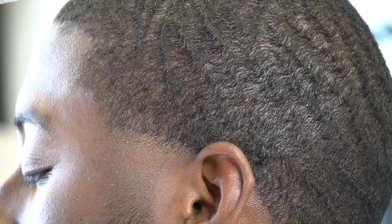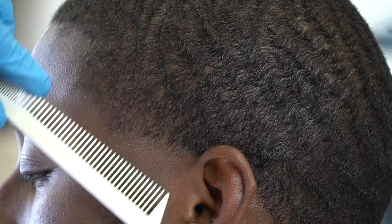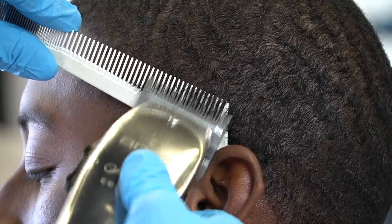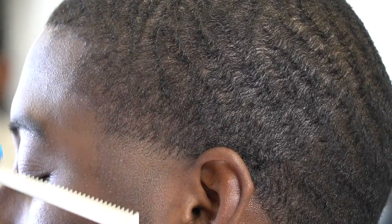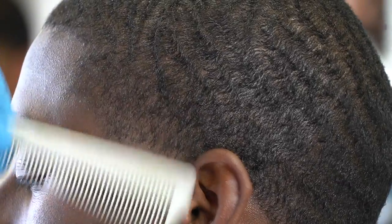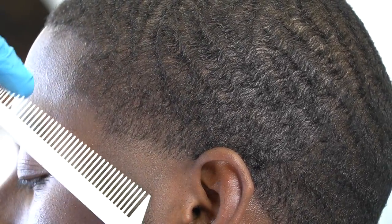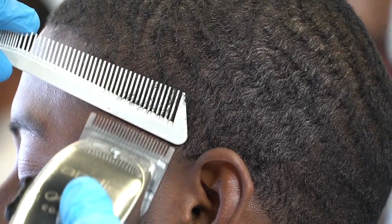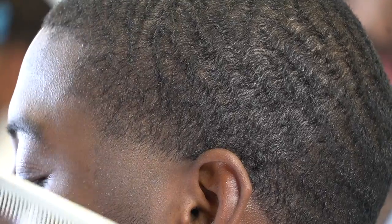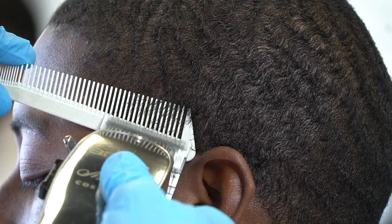I like to start with the big side of the comb with the lever open, just to make sure that I don't cut or dig into the waves or into the hair. Then I work my way closed on the big side of the comb, then I flip my comb to the little side and pretty much do the same thing. Sometimes I might go in with the little side with the lever closed — it depends.